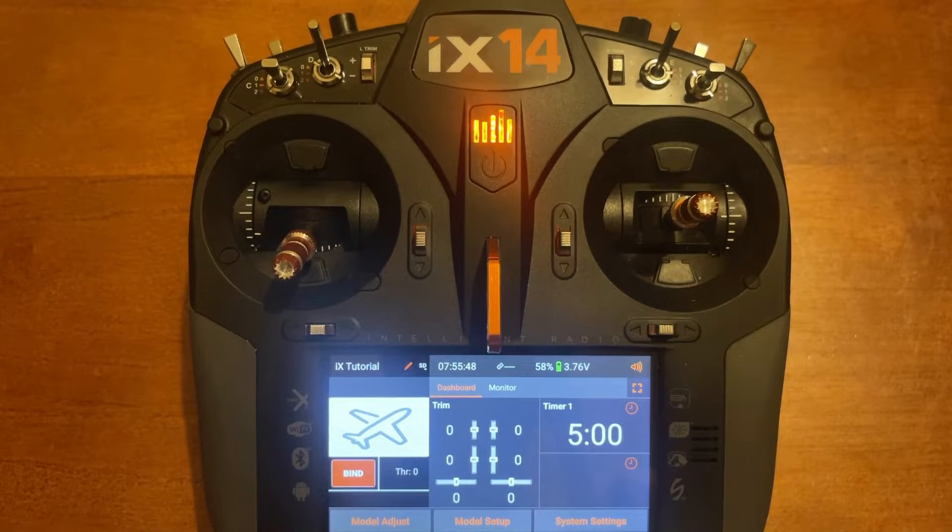Today's video is how to extend your throttle control range. Let's get started.